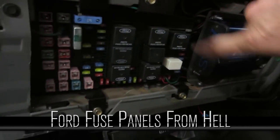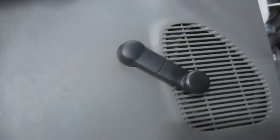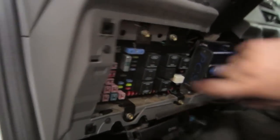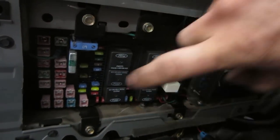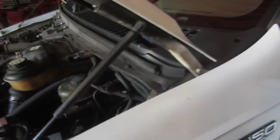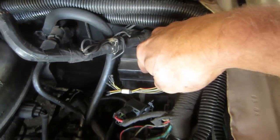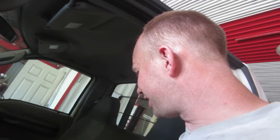This is the fuse panel for a regular cab long-box truck with zero options — no cruise, no four-wheel drive, no power windows, no power locks. But they still use a full fuse panel that has fuses for heated seats, heated mirrors, and all that — most of this fuse panel is for nothing. There's also a small fuse panel under the hood with more relays for the hold-in windings. They had to hot-wire a relay to keep the hold-in windings going — that's in an earlier video.